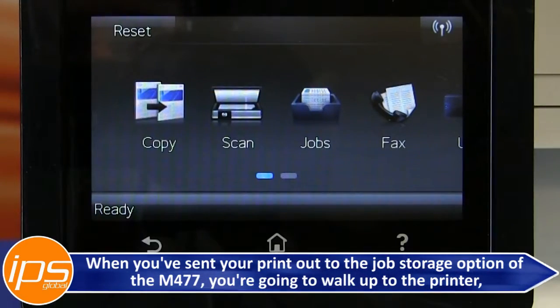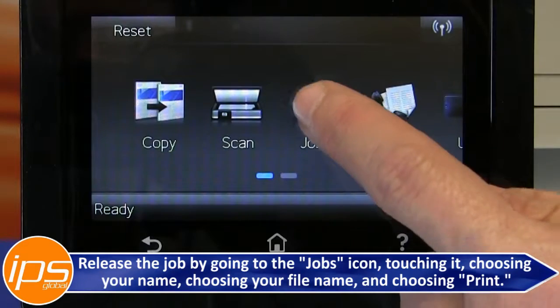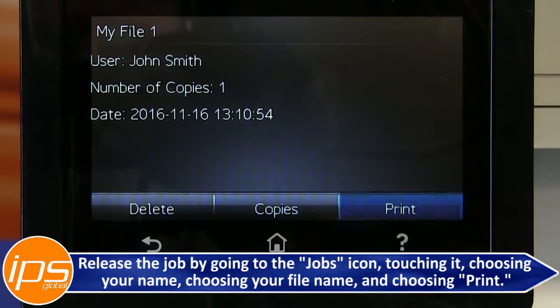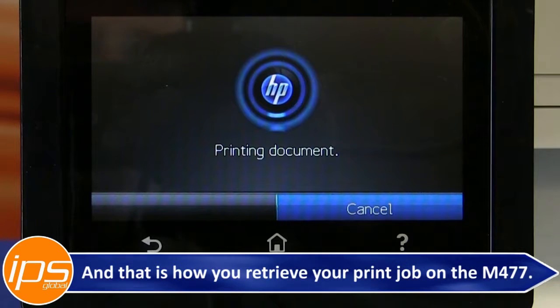When you have sent your print job to the job storage option of the M477, walk up to the printer and release the job by going to the Jobs icon. Touch it, choose your name, choose your file name, and then choose Print. That is how you retrieve your print job on the M477.